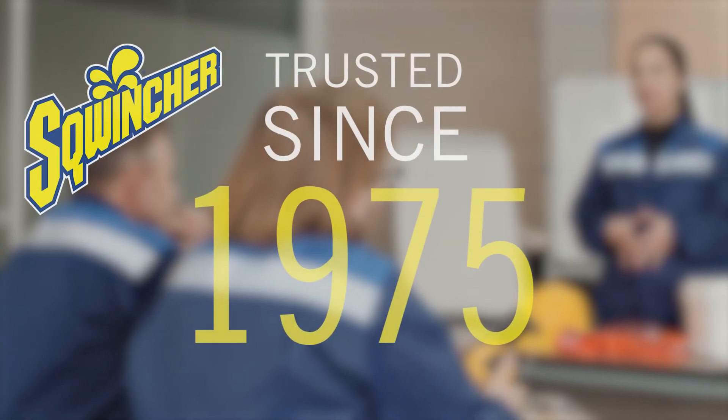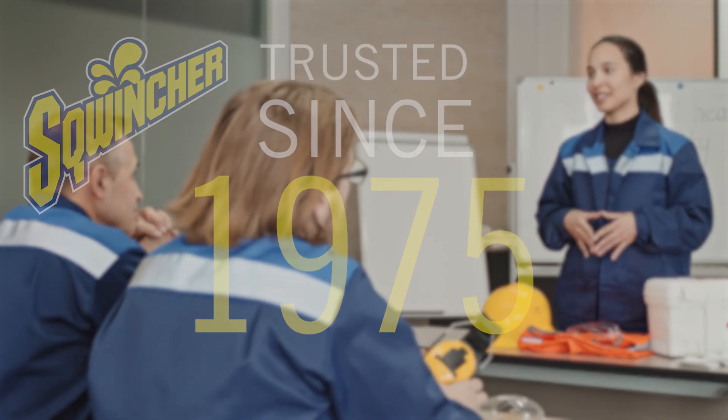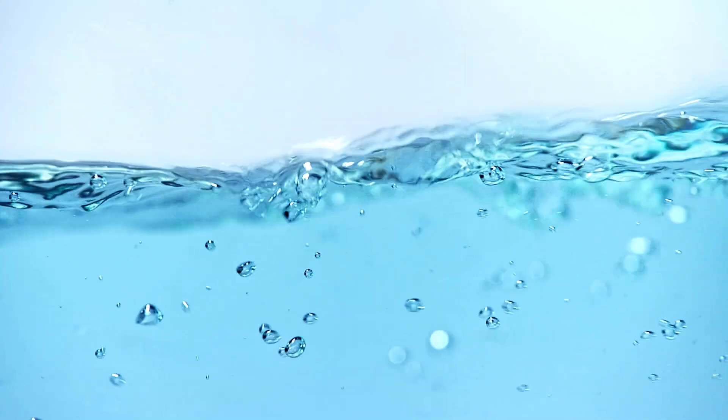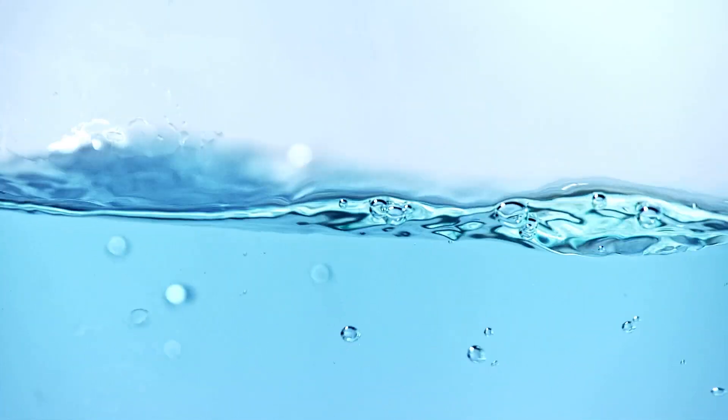Educating your workforce about the severity of heat illness is the essential first part to worker safety and well-being. And since safety begins and ends with hydration, supplying them with accessible, great-tasting, and balanced electrolyte beverages to rehydrate them is the finishing touch.